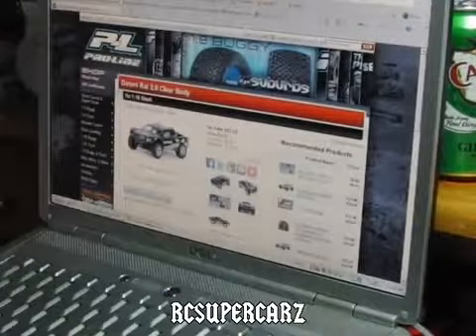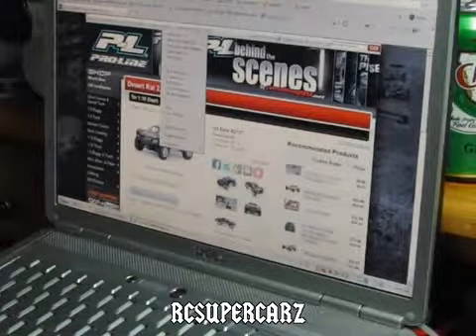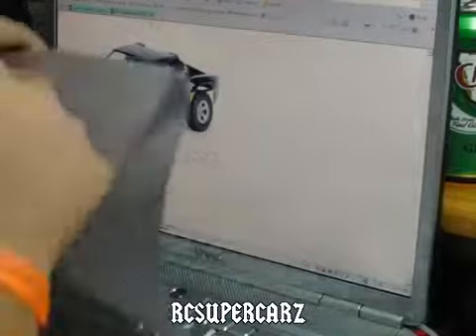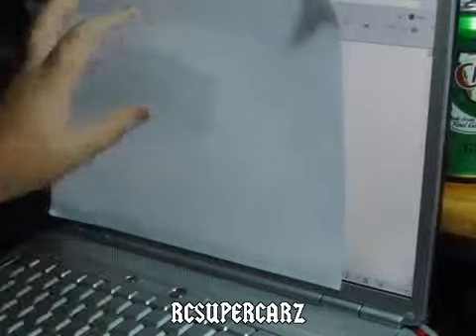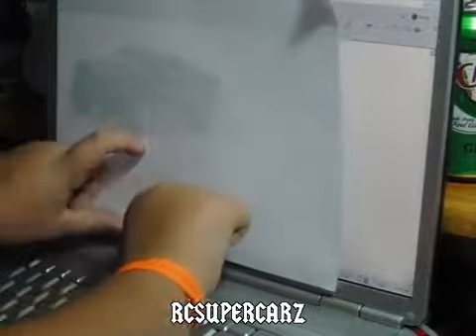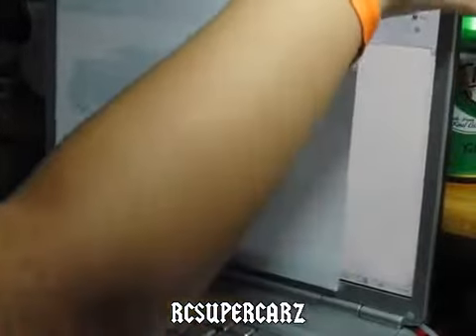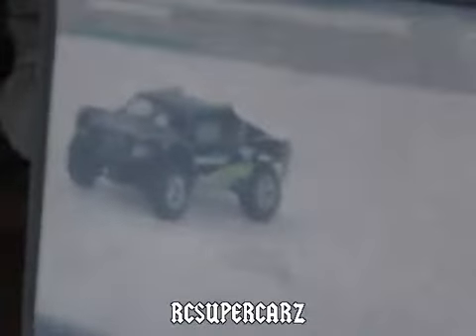What you'll do is pretty simple. Just get your paper. First, you've got to open this up so it's big. Get your paper, put it on the screen, get some tape, and just put it on. Then you'll turn off all the lights around you so you get a nice, good body outline.